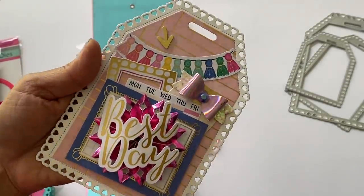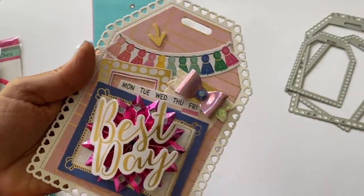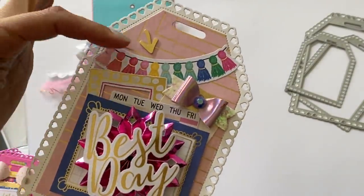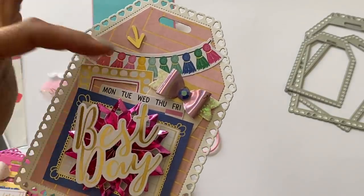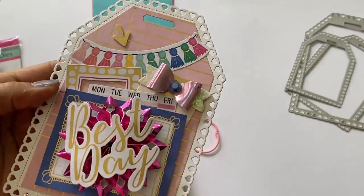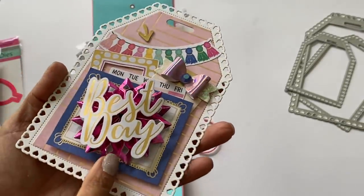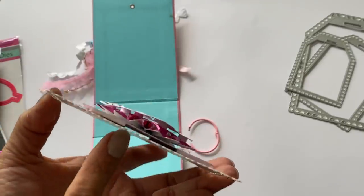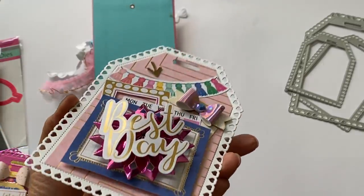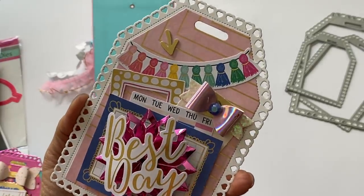The last tag is on white solid cardstock with beautiful pink and gold paper. I used all the little bits of ephemera and stickers from the collection, one of my handmade bows I recently shared, and I made a rosette with 'Best Day' on top. Everything is layered and popped up — and that is my little tag flip!